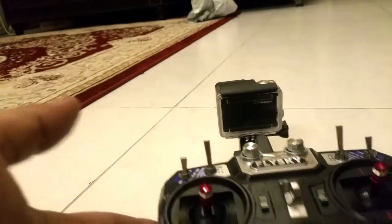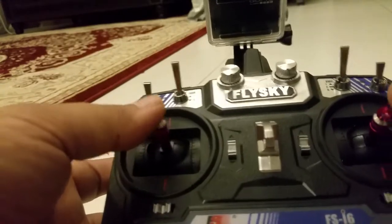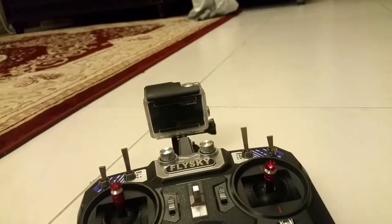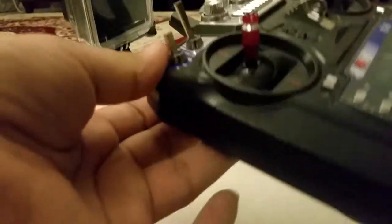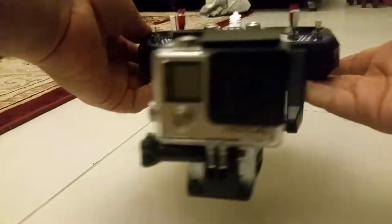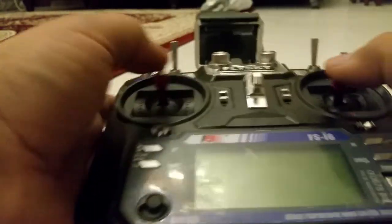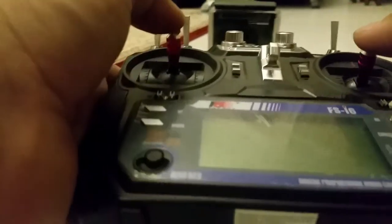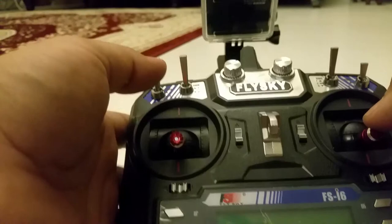Now you can see this is my FlyS ky receiver for my racing quadcopter. What I can do is place this here — see, it easily attaches. This is my GoPro, and it's a perfect fit with my remote. Here I can control and while controlling I can also take video from this GoPro.